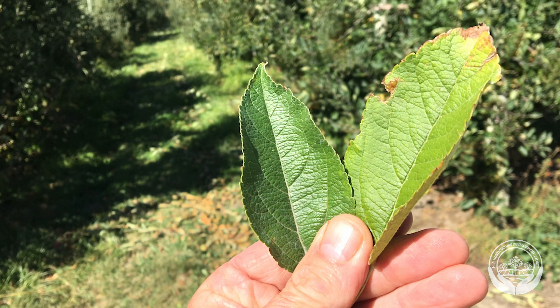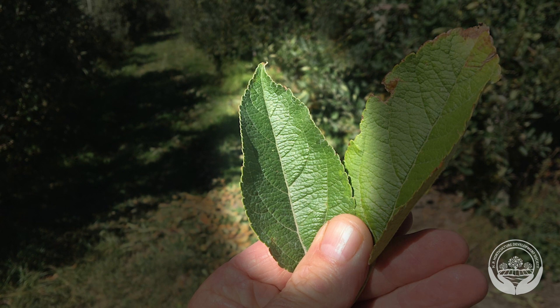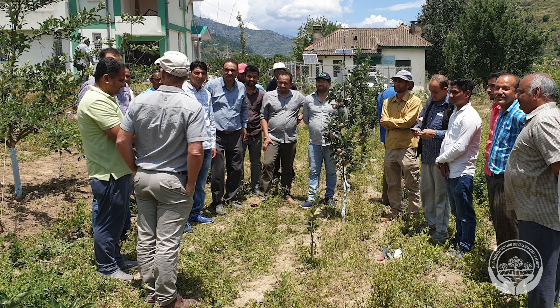At the beginning of the season, check the colour of the leaves. Leaves should be dark green. Pale green leaves may mean the tree doesn't have enough nitrogen, so talk to your local horticultural officer for advice.